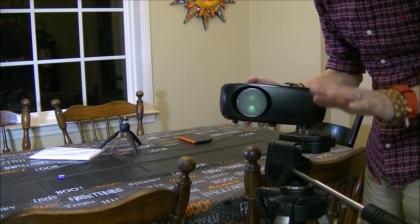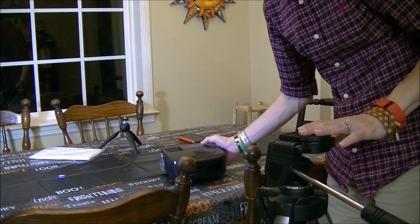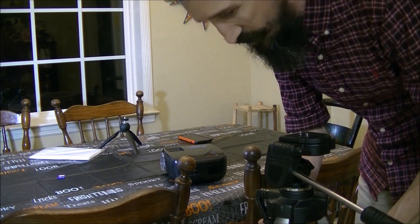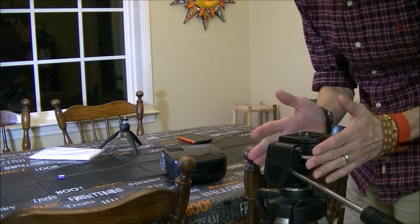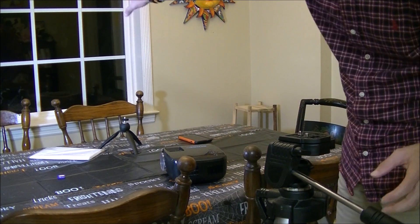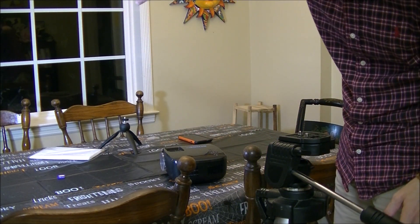I'm going to try and put two or three here on this window. We'll set it up, see how it looks, go outside and check it out. First thing I'm going to do is take the projector off this tripod and put it on this sturdier tripod — one of my photography tripods. It's really sturdy and this will allow me to move it back and forth to fit the projection perfectly on the screen.